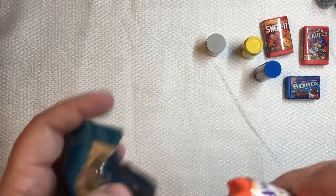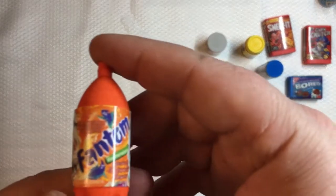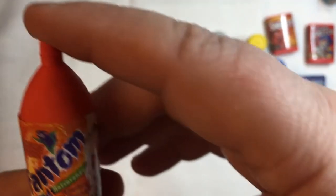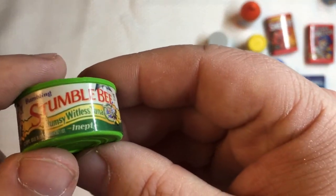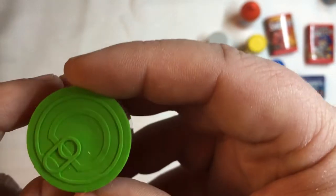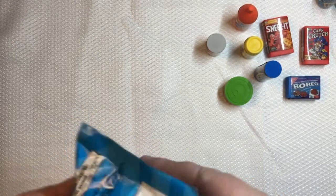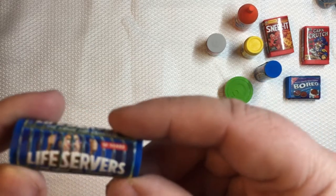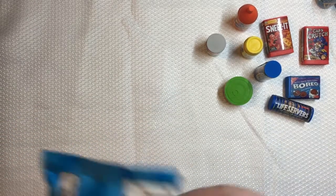Let's check out another package. We have Phantom instead of Fanta — cool little illustration, a little phantom guy up here. Awesome stuff. Next we have Stumble Bee — Clumsy Witless Tuna. And the last one in this pack is Life Servers again.